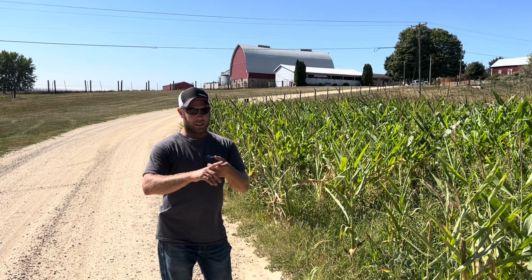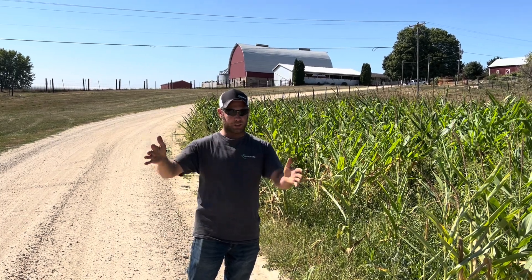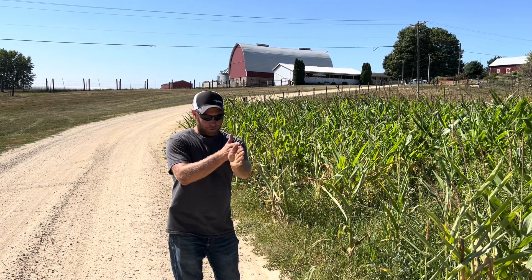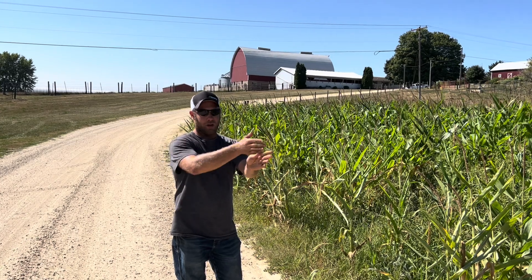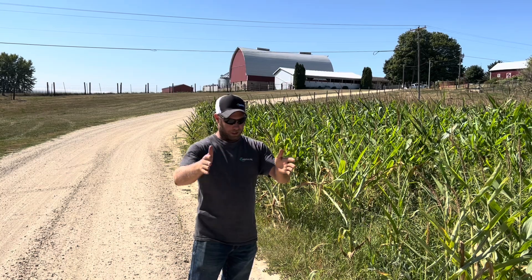60-inch wide corn — what is that? We've got a 30-inch wide planter, so we shut off every other row and plant corn, doubling the population. This field was planted at 25,000 plants per acre, so we had to double the kernels up per row, giving us 50,000 plants versus 25,000 every 30 inches.